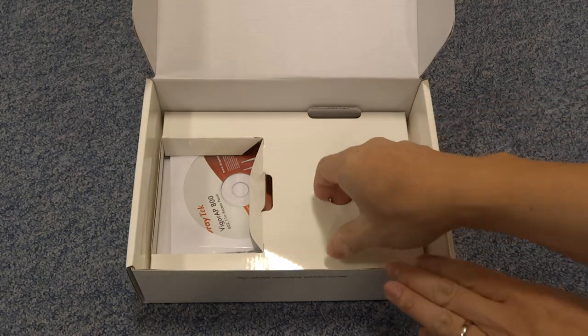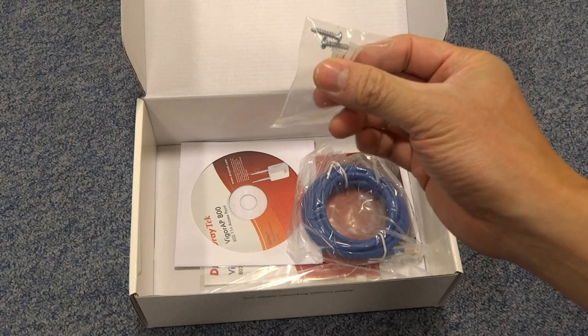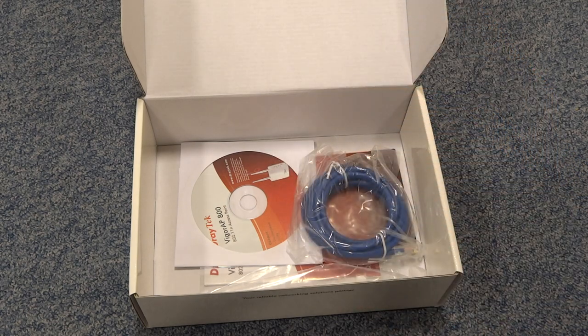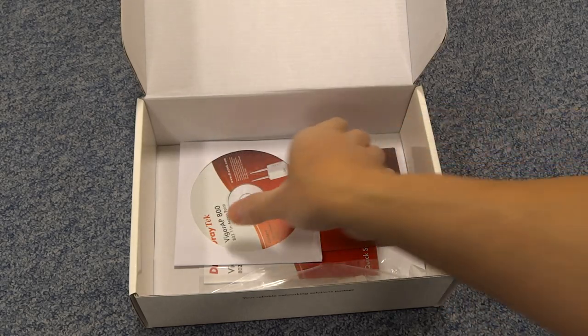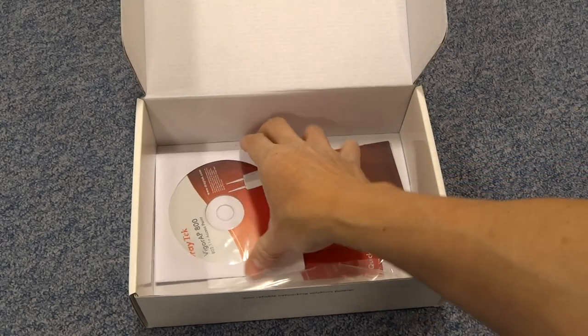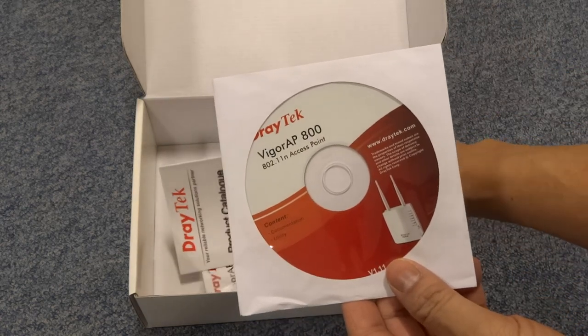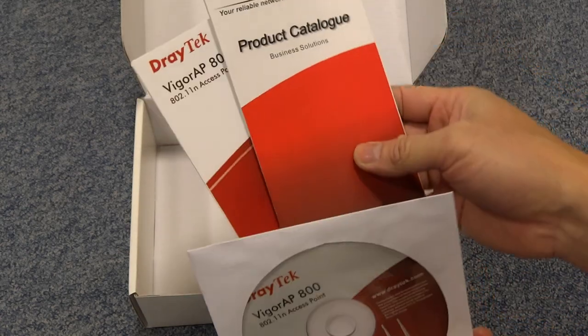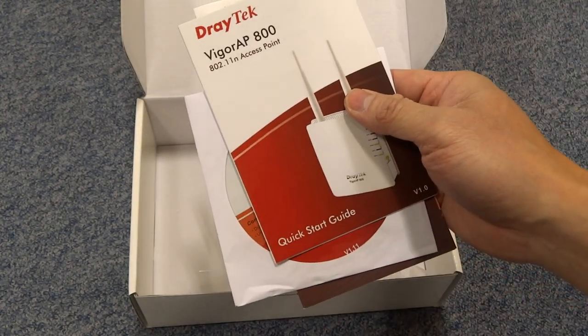And what else have we got in the box? Also inside we've got some wall plugs and some screws, an ethernet cable, and we've got a standard documentation CD, product catalogue, and a quick start guide from Draytek themselves.